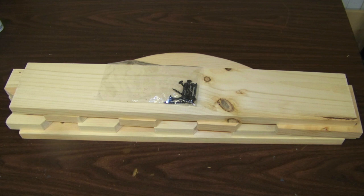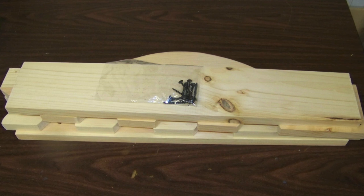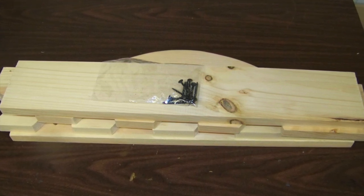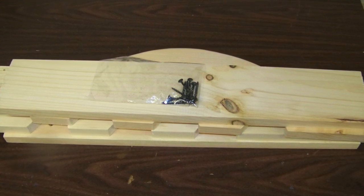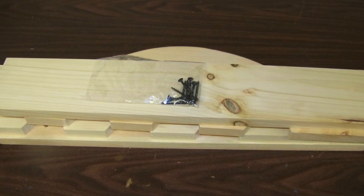When you get your Daisy BB gun rack, it will be completely unfinished with just the raw wood pieces and required screws. The Daisy BB gun rack doesn't include any BB guns. In fact, it doesn't even come with instructions, but you can get the idea of how it is assembled from the picture on the Daisy Museum online store.